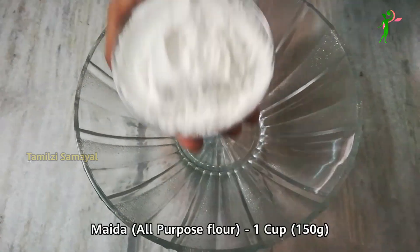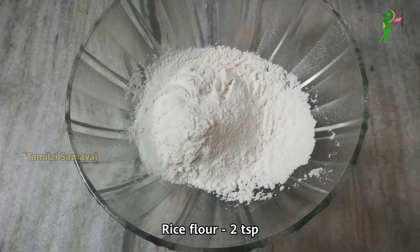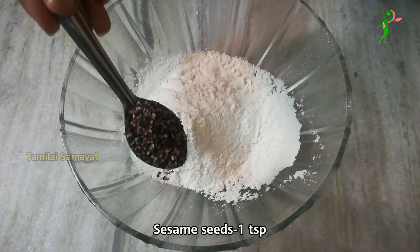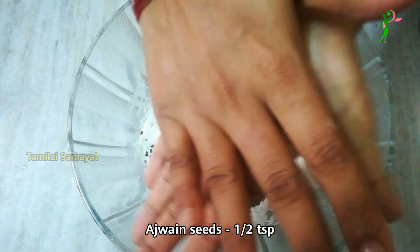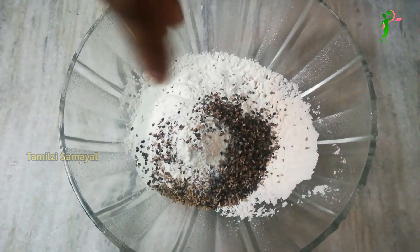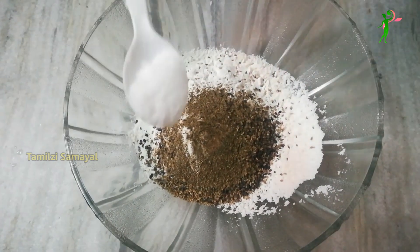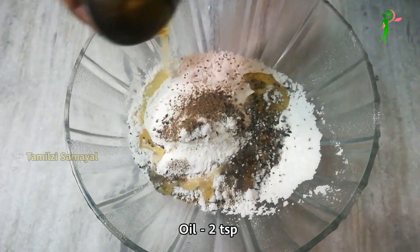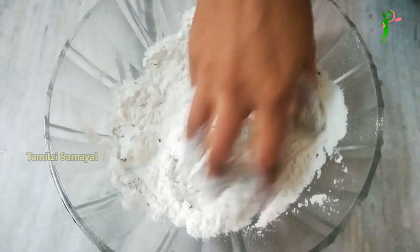In a mixing bowl, add 150g of the base ingredient. Add 1 teaspoon of the spice mix. Add 100g more and mix in a little bit of milk. Mix it well.